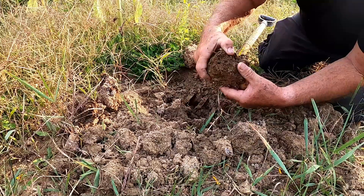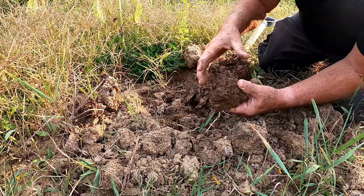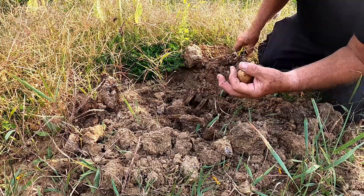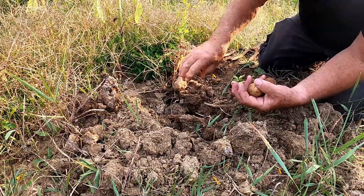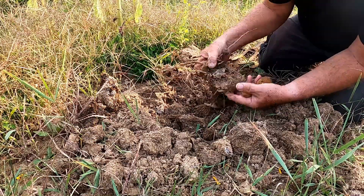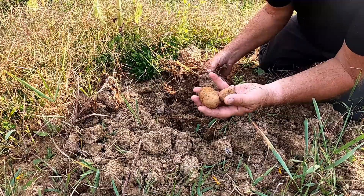And you see that ground is underneath the sawdust — it's just nothing but hard. That's the potato that all this grew from. All of this.